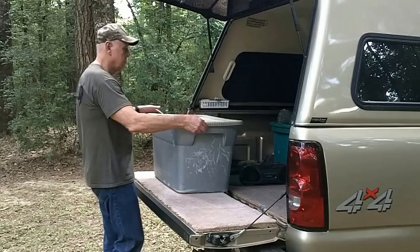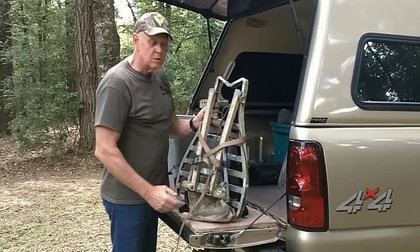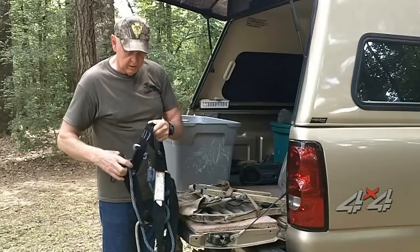One of the most important things is my stand. I use a lock-on — an old model that weighs six and a half pounds. The ones they made later are a little heavier. This is about as light and portable as you can get.